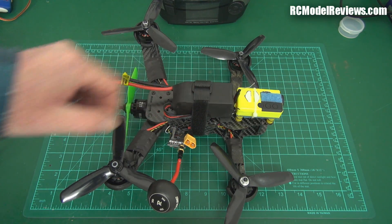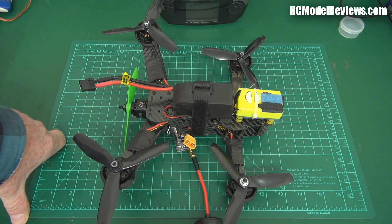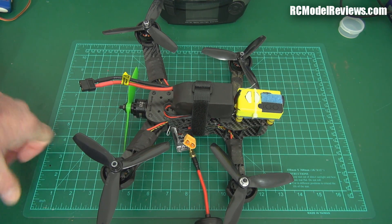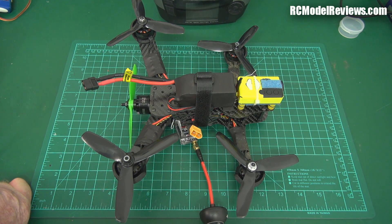So I will strip it down, rebuild it, and then we'll try it again. Maybe Foxtech will see some of the things I've done and think that's a good idea and include it or whatever. But at the moment, this one has been a hell of a lot of work. I haven't even got a flight out of it yet.